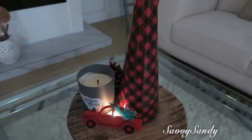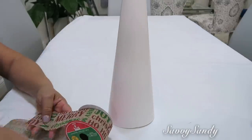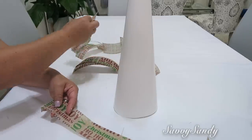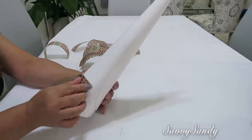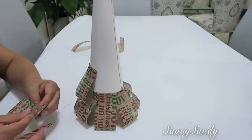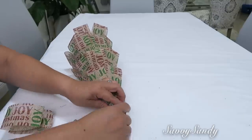Cuarta idea: árbol estilo farmhouse o estilo de campo. Voy a usar igualmente un cono de cartulina y también usaré una cinta tipo yute con letras. Las voy a cortar más o menos de 7 pulgadas de largo y las voy a doblar todas a la mitad. Voy a empezar desde la parte de abajo del cono, pegándolas un poquito montadas una encima de la otra, con silicona caliente, todo alrededor.